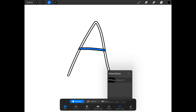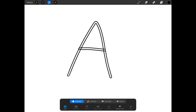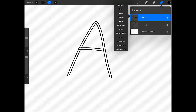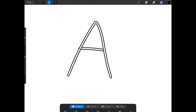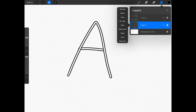Now I'll tap on the selection button to deselect the crossbar. Let's repeat this process for the main part of the A — I'll tap on layer 1, tap the selection button, and tap inside the main part of the A to select it. Then I'll tap Save and Load and the plus sign to save this selection. Now without deselecting, I'll open the layers menu, tap on layer 2, and press Clear — this will clear the selection from the crossbar. Now I'll tap on the selection button, tap Save and Load to access my saved selections, tap on Selection 1 to turn the crossbar blue, then open the layers menu, tap on layer 1, and press Clear.